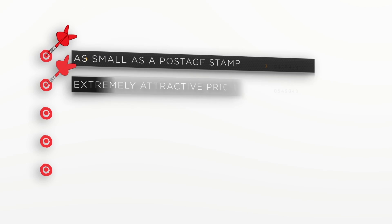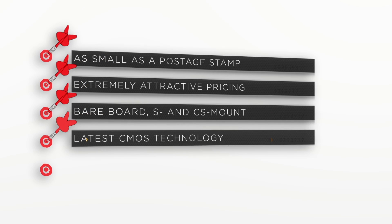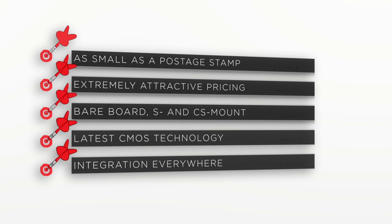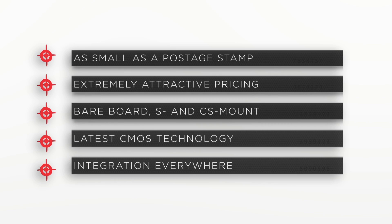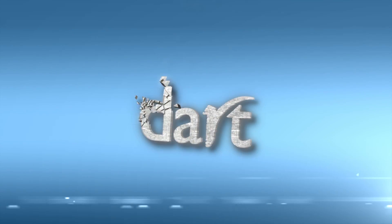Anyone can build a camera, just like anyone can throw a Dart. But it takes something special to hit a bullseye. Basler Dart — a new dimension, and the power of sight.